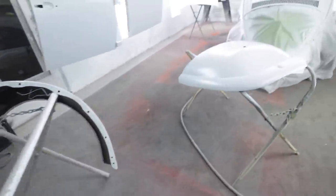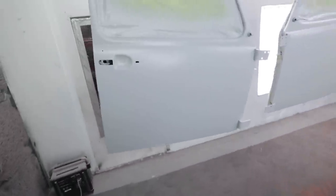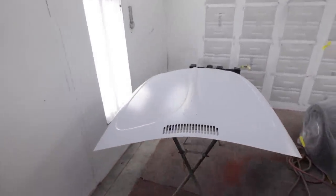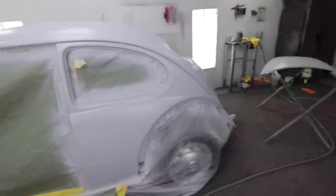There we go — there's two coats of epoxy on everything: the car, the trunk lid. It stinks in here.